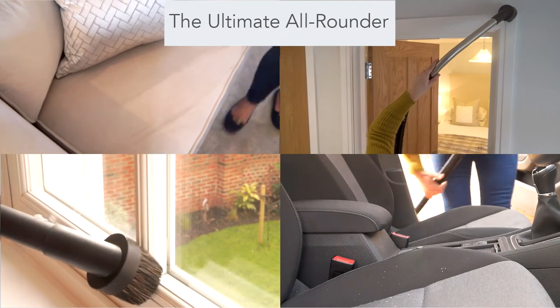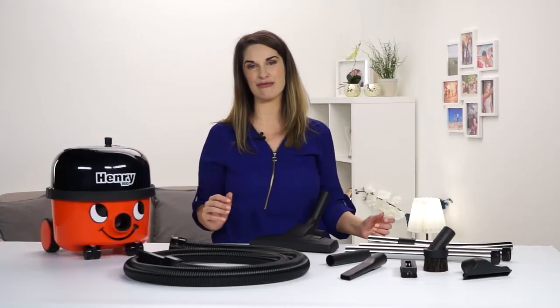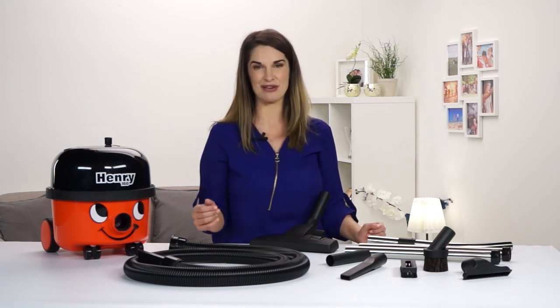Nothing beats a Henry for versatility. With a full accessory kit, you've got a tool for every job you can think of and probably some that you haven't. Carpets, hard floors, cars, stairs, DIY — he's ready.